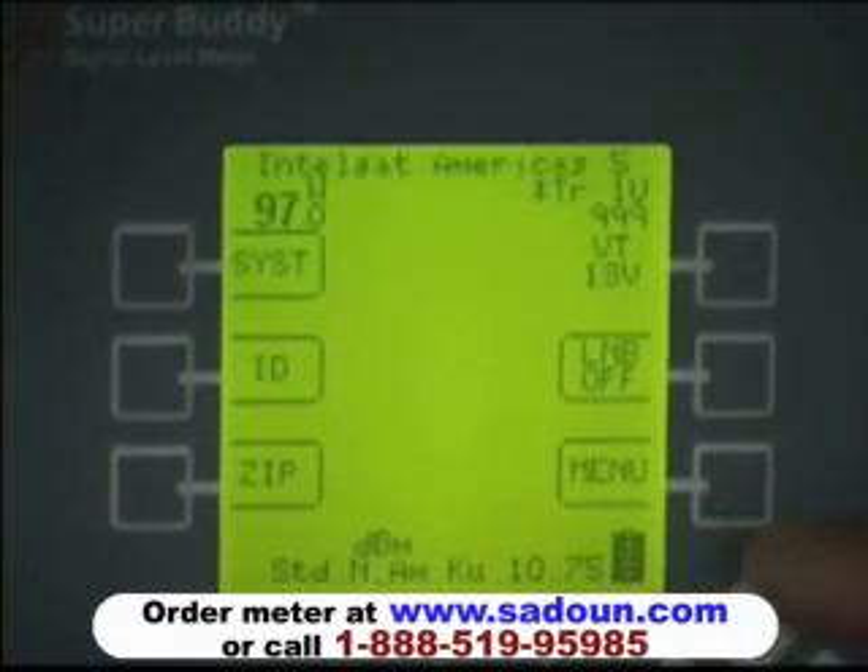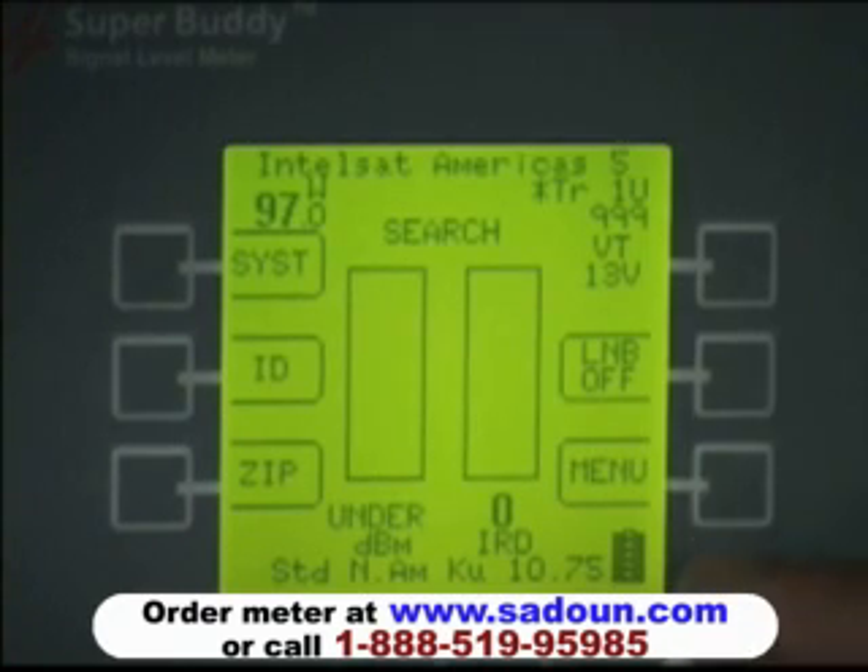This particular meter has the North American field guide selected. However, if you're in a different region of the world, you can request a field guide for your region — for example, South America, Middle East, Australia, or New Zealand. Once the meter has gone through its 10-second warm-up, it defaults to its normal run screen.